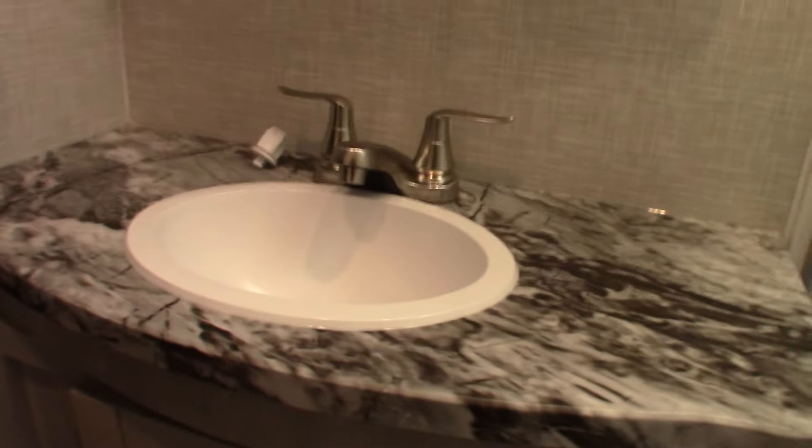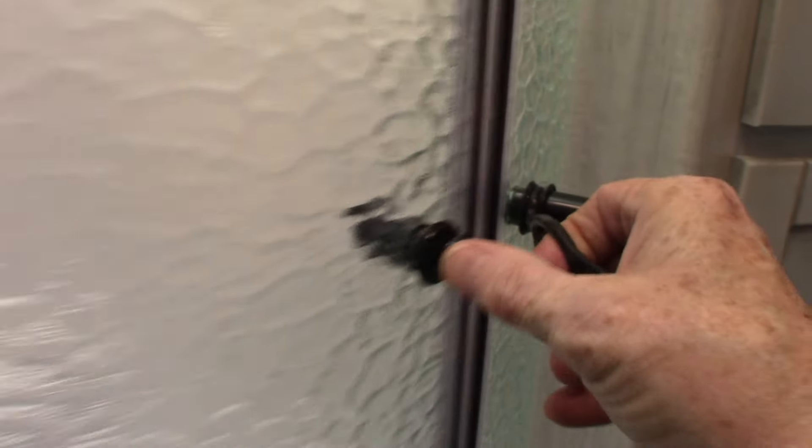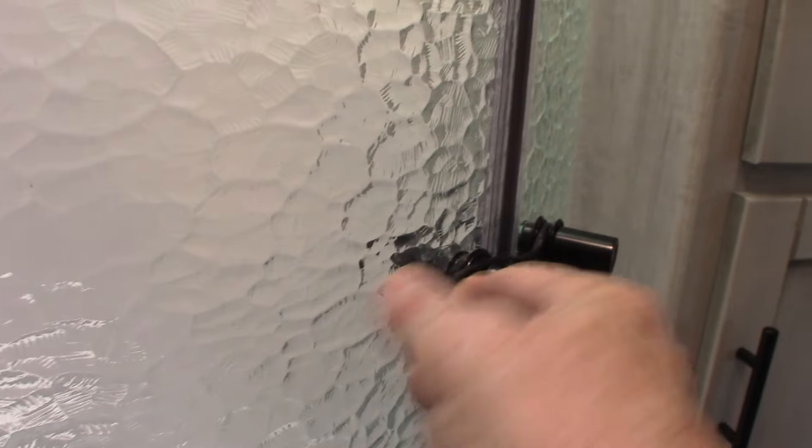The sink and shower work like any other sink and shower. Always keep this door latched when you're traveling — if you don't, it will slam and break.